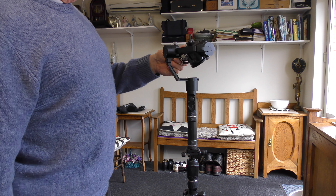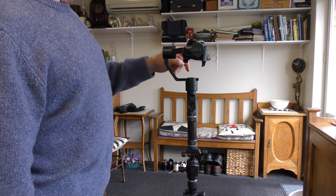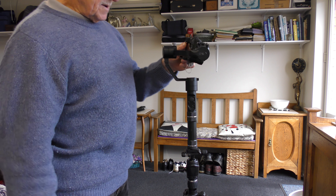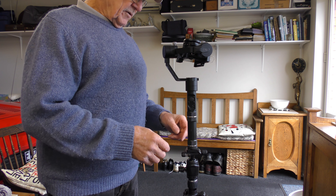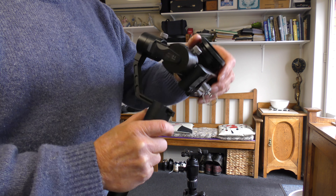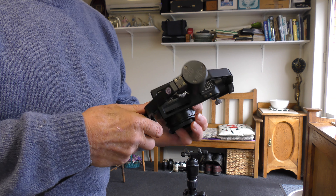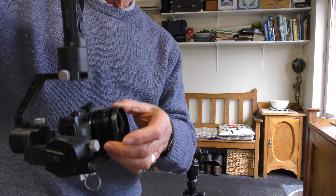I've got the LX100 mounted on the Cranium, so I'll take it off and show you how to invert it hopefully. So that's it off and now what I do is go like that and now it's inverted as you can probably see.